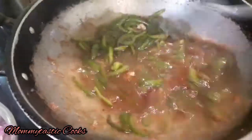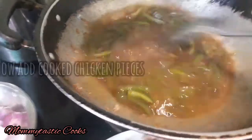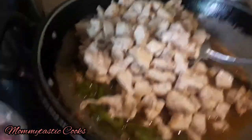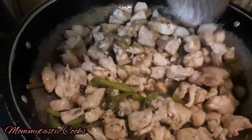I added black pepper — this is to your taste if you want it spicy. I didn't keep it too spicy so I added more water. We will add the chicken pieces into this gravy and mix it well on medium to low flame.